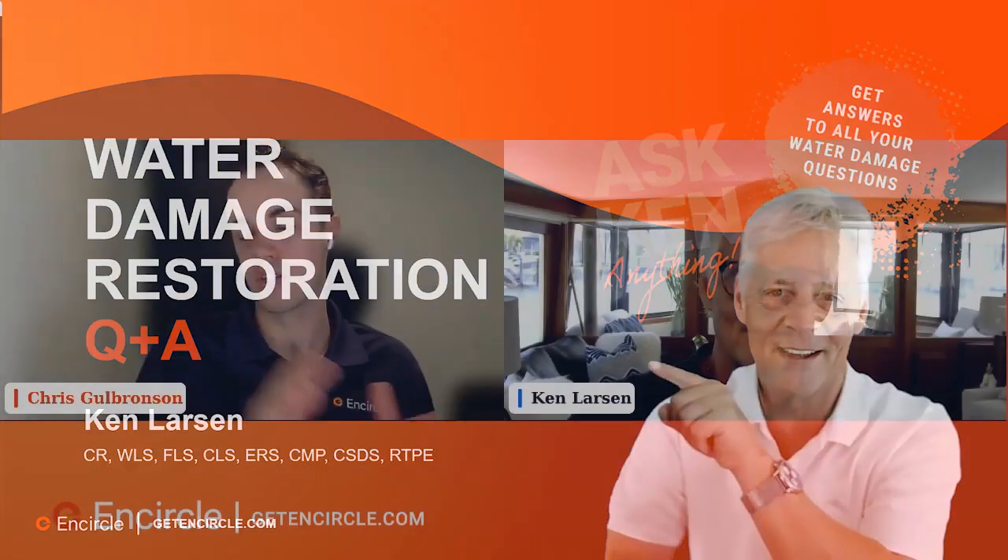Just a quick introduction for everyone here. My name is Chris. I manage the customer success team at UnCircle. You did not sign up for this to hear me talk. Above me here is Ken Larson. I think everyone knows Ken. Feel free to give yourself an introduction — one of the biggest subject matter experts on structural drying and restoration. I think this might be the 10th webinar Ken has done with us, and we always get fantastic feedback. Thanks so much for joining us today. We really look forward to getting into it.